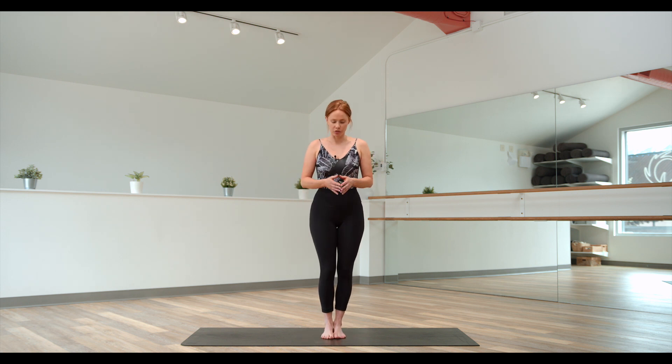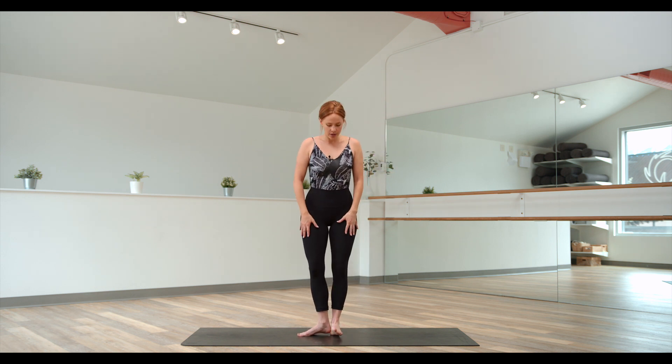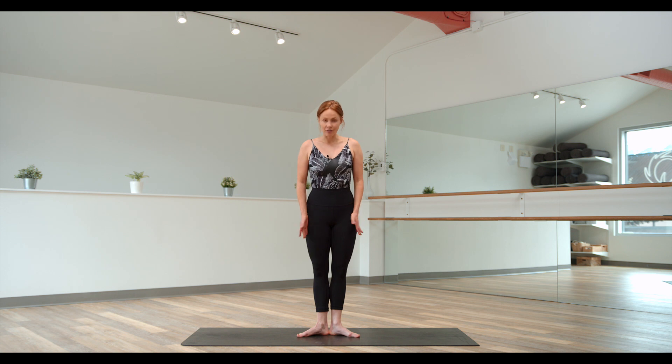A common mistake that people do is they'll crank their turnout and then extend their legs. Instead of doing that — which is really hard on the knees — I want you to find that activation, pop your fingers into that little spot, heels together, and turn out using your muscular energy. There's your ballet first position: heels together, toes turned out.